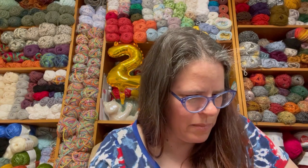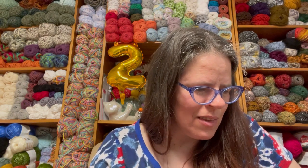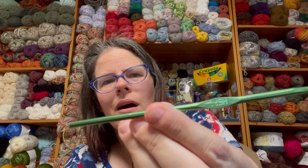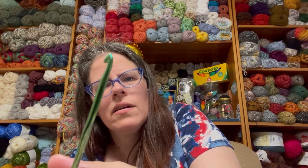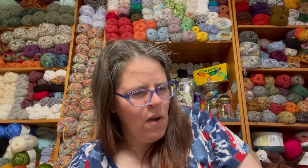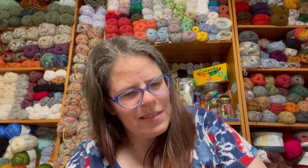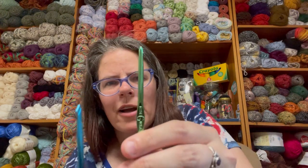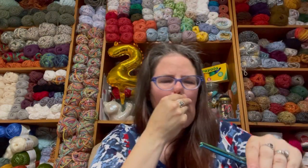Woohoo, we found some Heroes, guys! This green one is the reason I bought the lot because I saw it sitting face up in the picture. So this is a green G Hero hook made in the USA — so exciting! And I got another Hero — a blue one, size H. So this is a 5mm and this is a 4.5mm. Two Heroes! That's exciting!